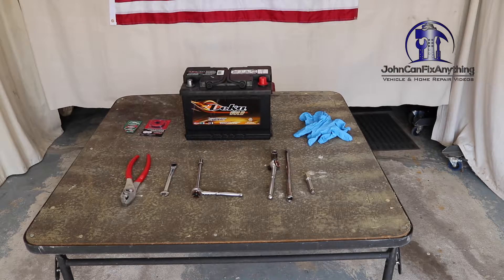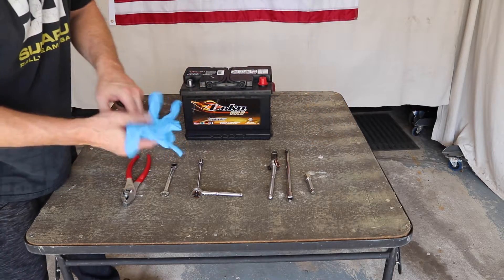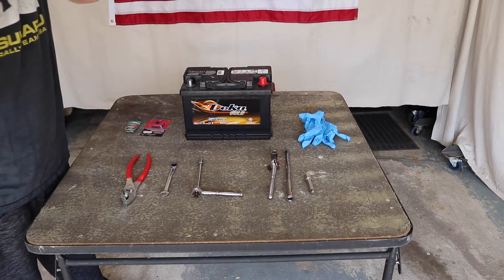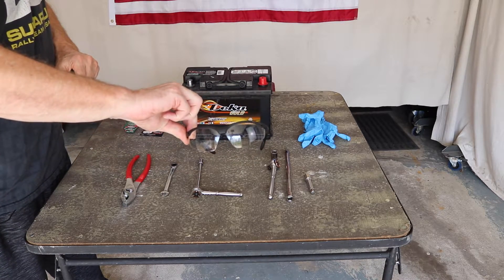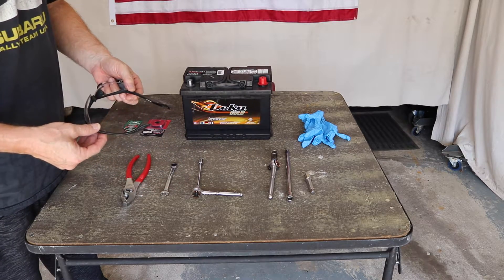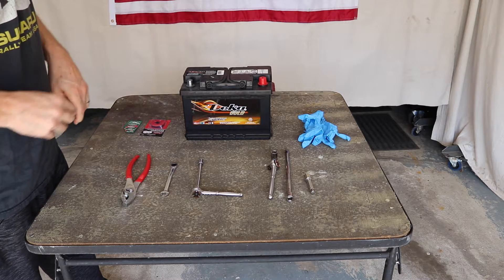Here are a few things you're going to need. I highly recommend you use rubber gloves because you're dealing with batteries and battery acid. A good pair of safety glasses — I go through almost all of my videos and I really believe safety glasses are just absolutely required. Make sure you use the safety glasses.